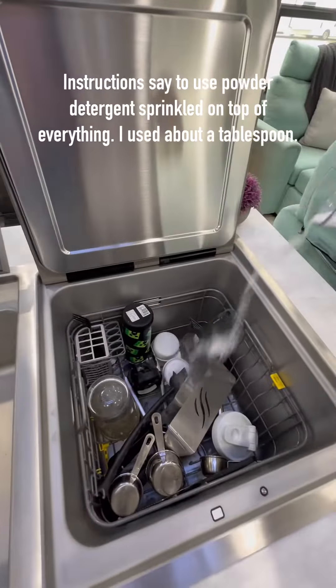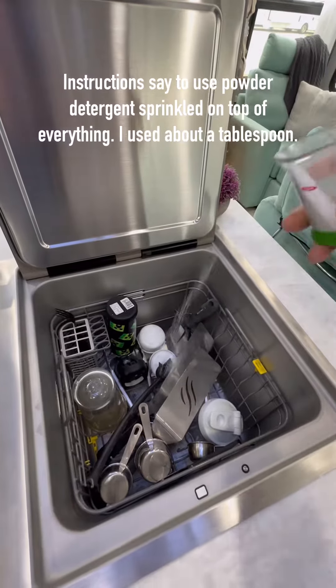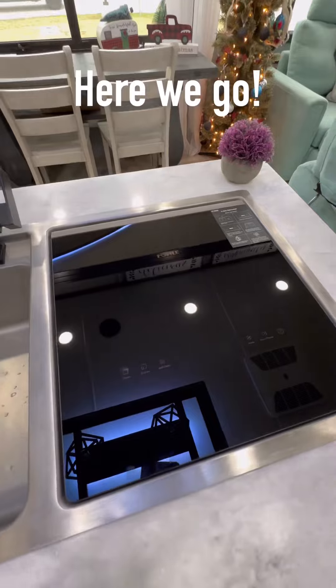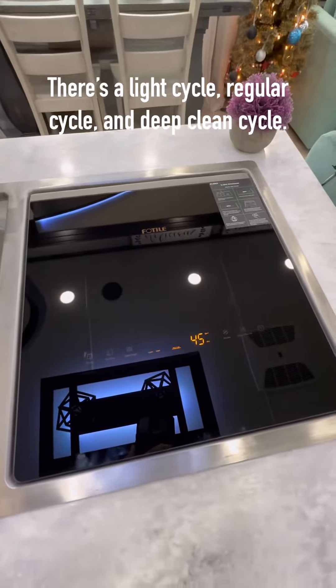I sprinkled in about a tablespoon of powdered dishwashing detergent and then started it up on a normal washing cycle. It said it would take about 45 minutes but the actual time was just a little over an hour for the wash cycle.